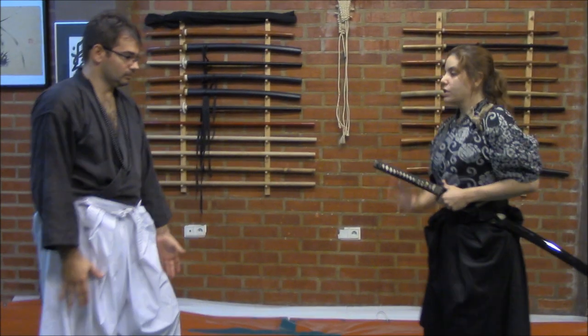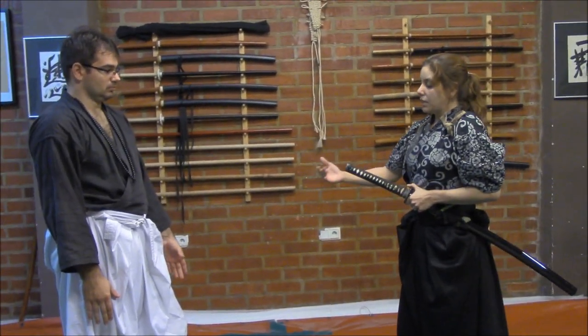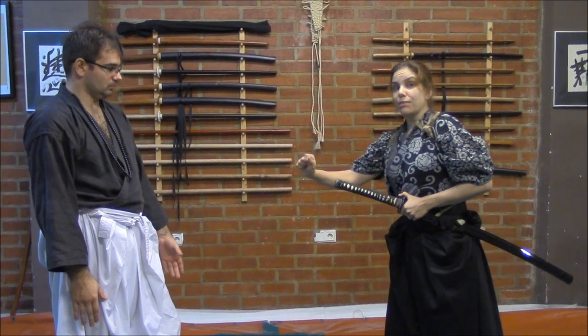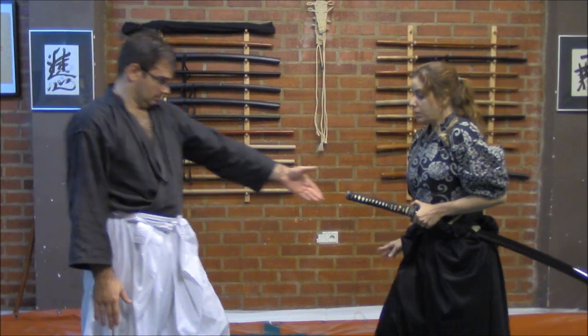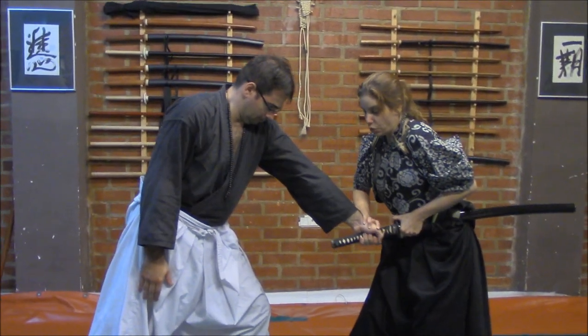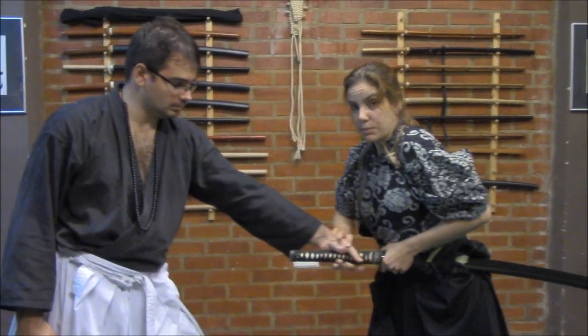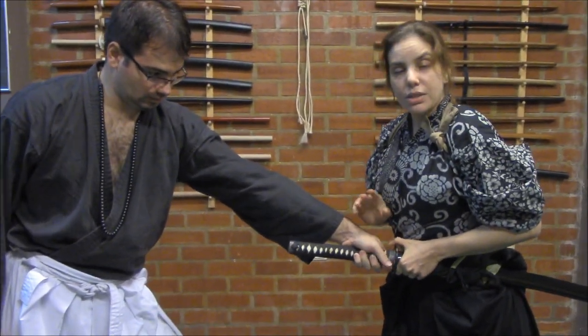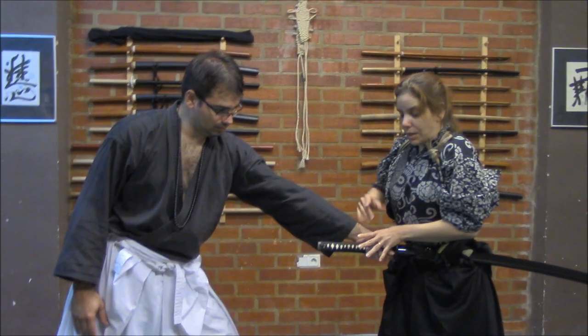We are here and the first thing that the person will try is to actually avoid me from doing the draw or taking my sword out of the saya. In this case, when he grabs, his proposal is to bring the sword out and use it against me. I cannot allow this in any circumstance. So when he does that, I go with him.